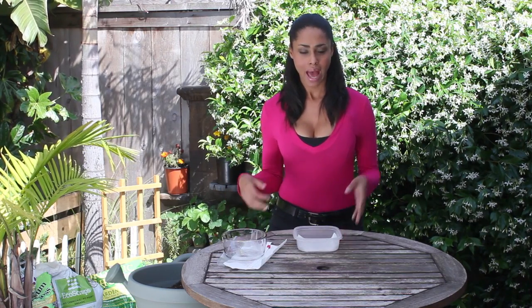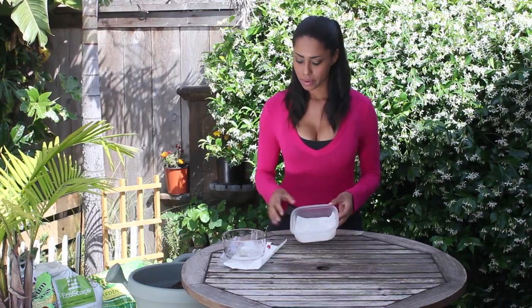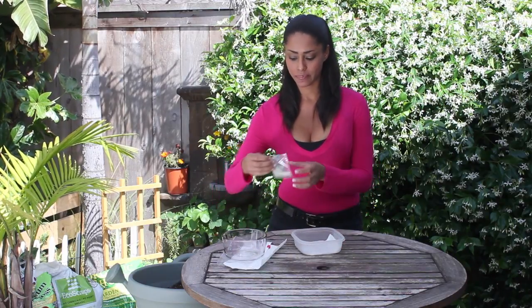This is usually done to check seed viability. If seeds have been stored for a long period of time, you want to know how potent they are. By germinating them this way and in even numbers — I'm just going to choose 10 today — we can see if 6 germinate, we have 60% viability, and so on.